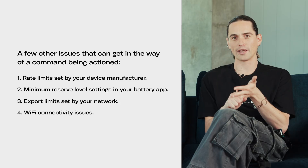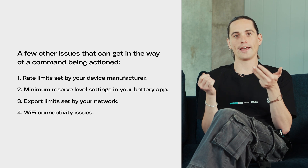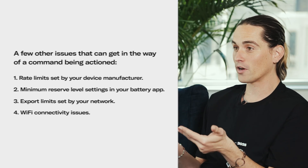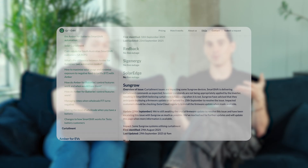Other general troubleshooting includes connectivity — the system of course needs to be online, connected to the internet, and correctly sending through data so that our commands can even reach your inverter. And as always, check our known issues tracker to see if it's an issue that might be affecting more people within Amber as well.